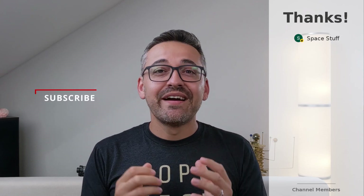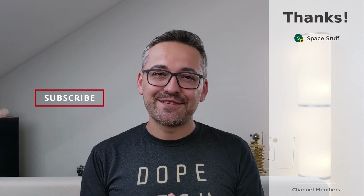Alright, that's been it. I hope you all enjoyed it. Thanks for watching and catch you guys in the next video. Bye!